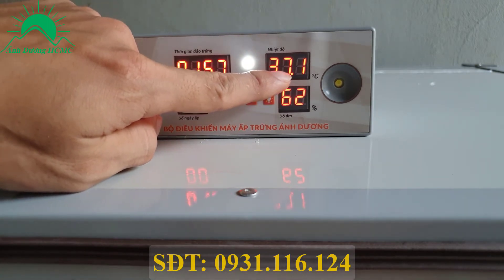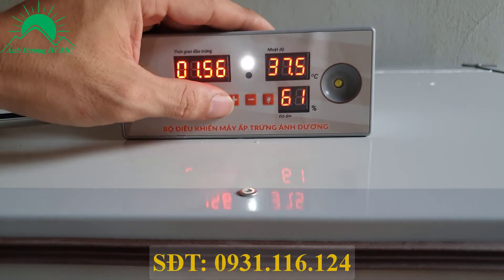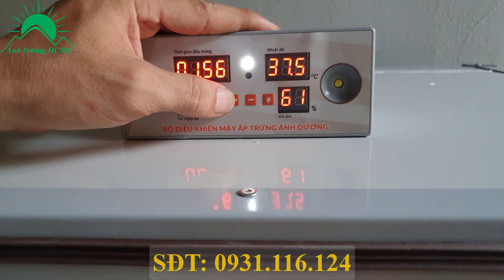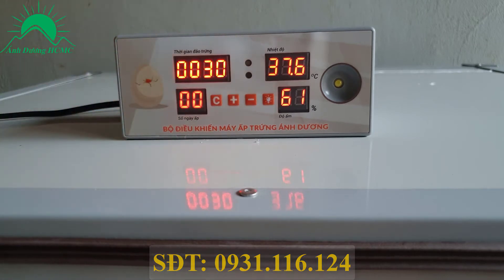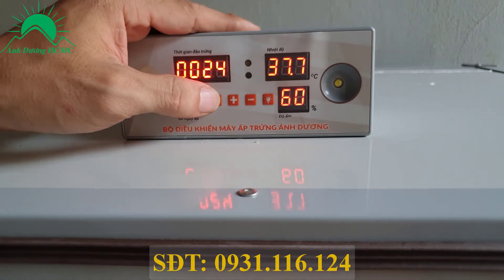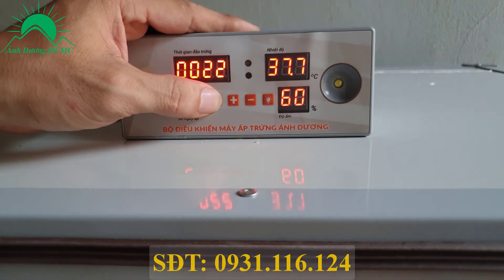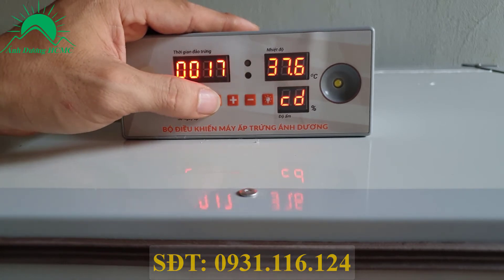Màn hình sẽ báo nhiệt độ và độ ẩm thực tế đang có trong máy. Bây giờ tôi sẽ hướng dẫn bà con reset lại toàn bộ chỉ số của máy về thông số ban đầu khi xuất xưởng. Ấn nút cộng 11 lần liên tục - nó kêu tít tít tít như vậy là được. Toàn bộ thông số trở về ban đầu. Số xuất xưởng là nhiệt độ 37.6 - lúc nãy mình cài 37.5 đúng không, đã về 37.6 rồi nhé.